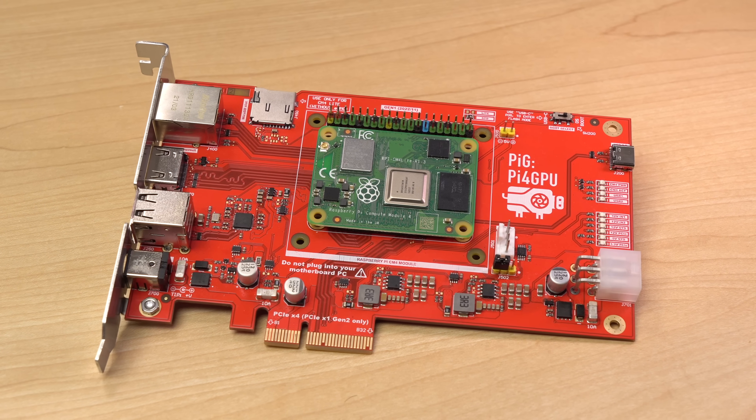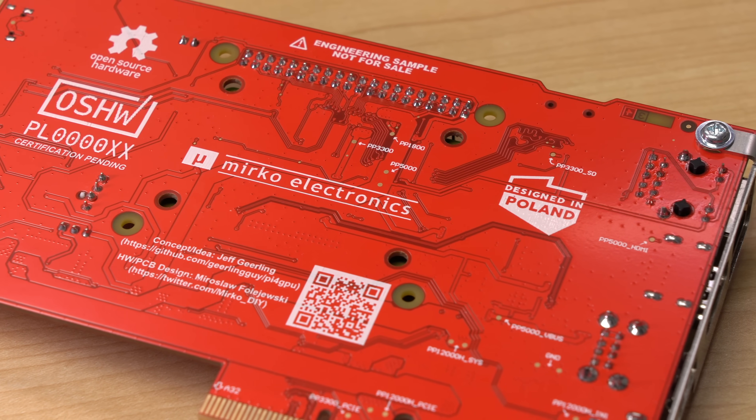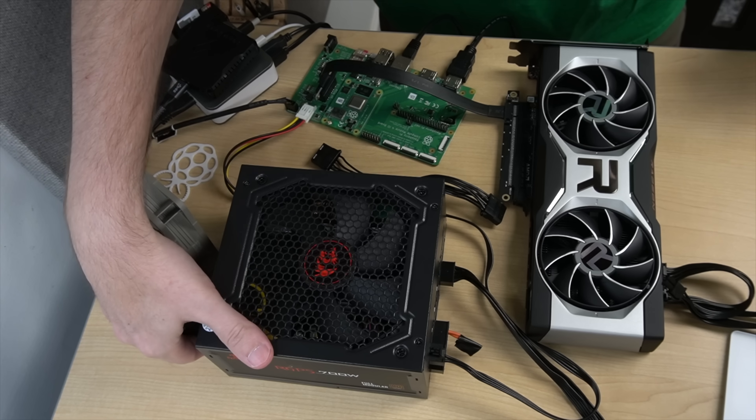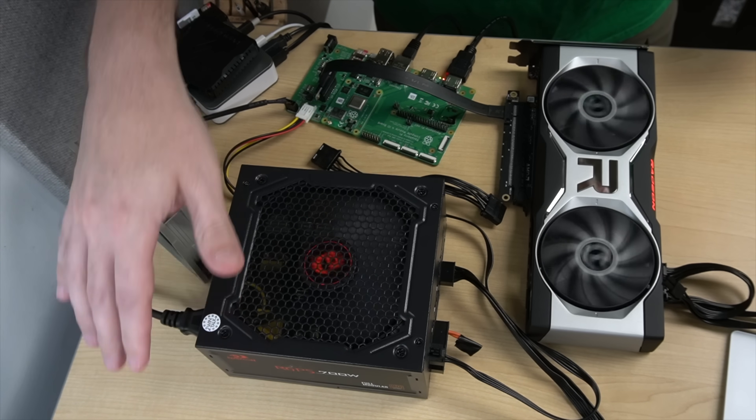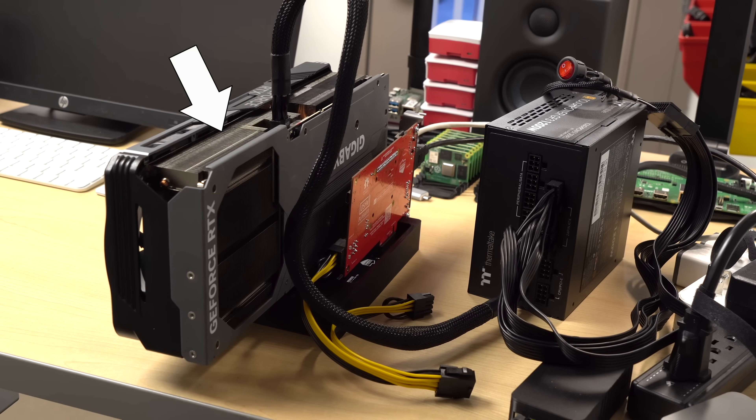But what is this thing, and how does it work? Does it even work? Over the past two years, I've been on a mission — a stupid mission, but a mission nonetheless. That mission? Get a graphics card working on a Raspberry Pi. But I was doing things all wrong. I was trying to get a graphics card working on a Pi. When I saw the 4090, this massive thing, I realized I should try getting a Pi working on a graphics card.